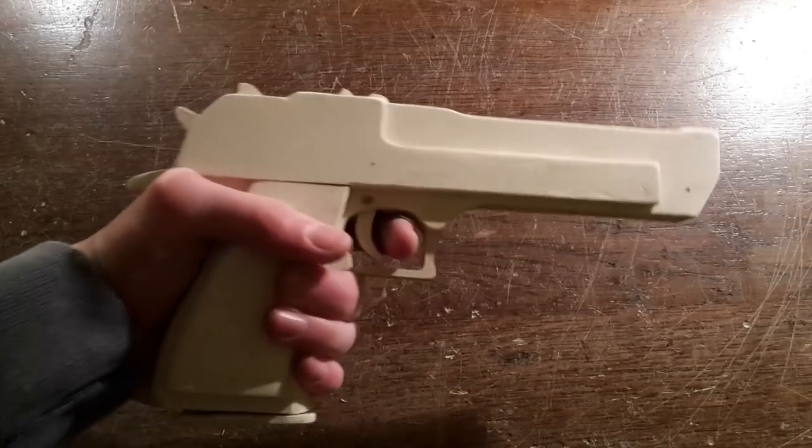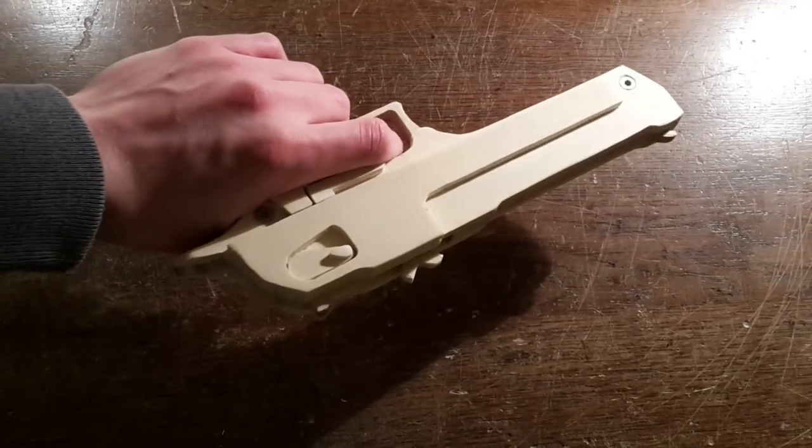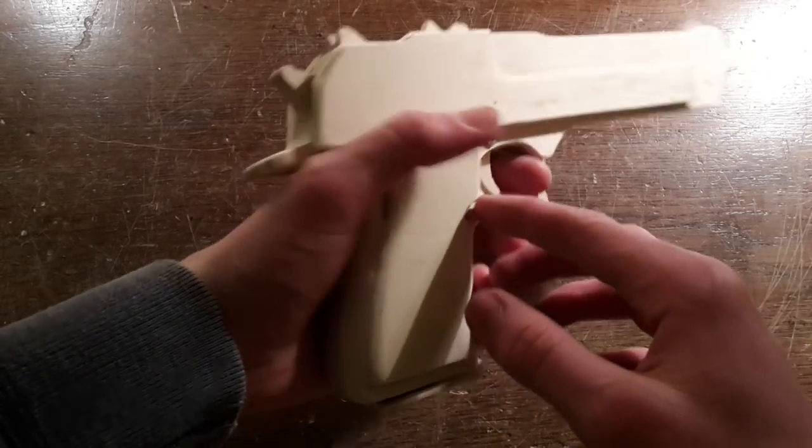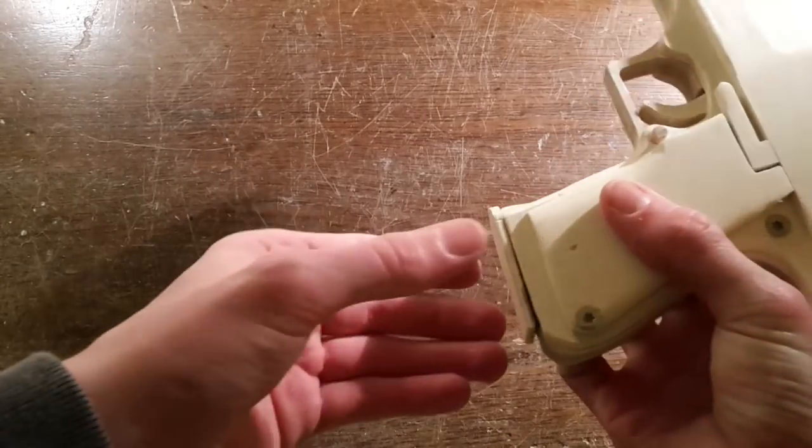Today we are going to make a Desert Eagle semi-auto rubber band gun. It is up to scale with a real Desert Eagle, looks realistic, and has a removable magazine to store rubber bands.